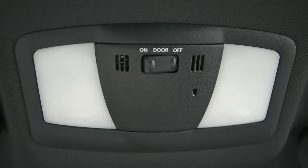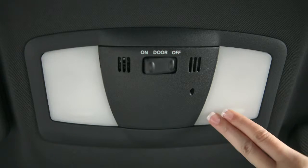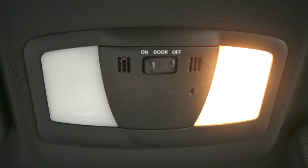Interior lights. Just above your rear view mirror are these map lights. Push the lens of either light to turn on and off.